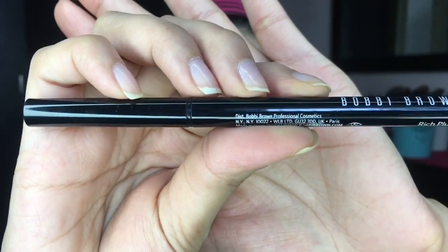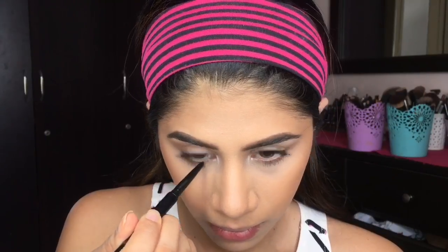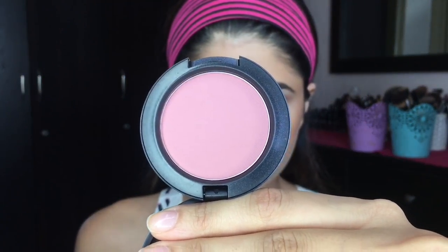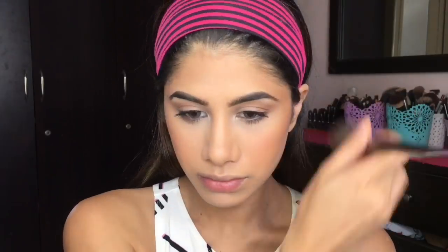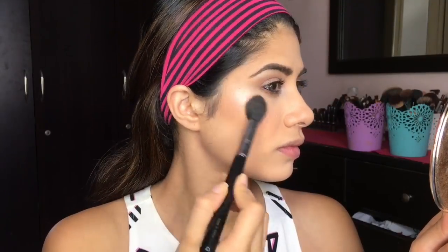For my waterline, I'm taking the Bobbi Brown pencil — I think it's in Rich Plum — and putting that in my waterline a little bit to give it some oomph. Then moving on to blush, I'm taking MAC Mocha and putting that on my cheeks. I really love bringing it closer to my nose — it gives a really nice flush. For highlight, I'm taking MAC Soft and Gentle and putting that on the high points of my face.